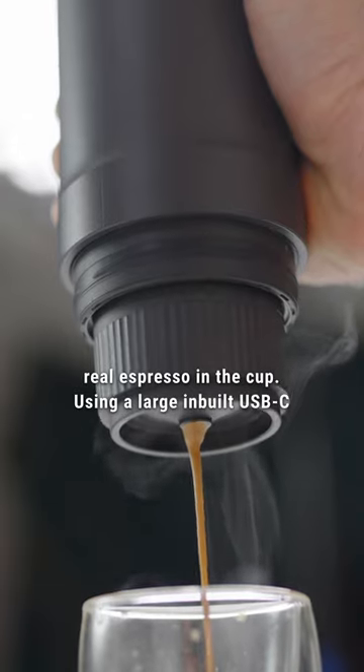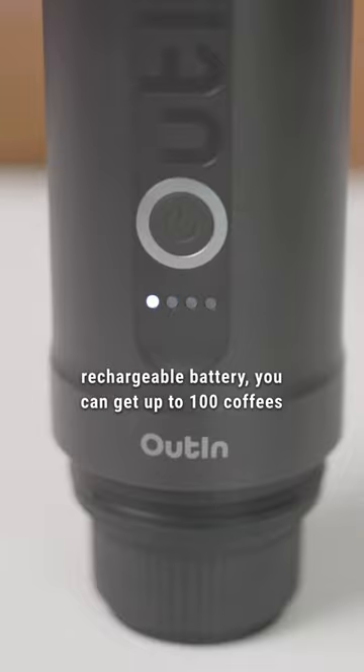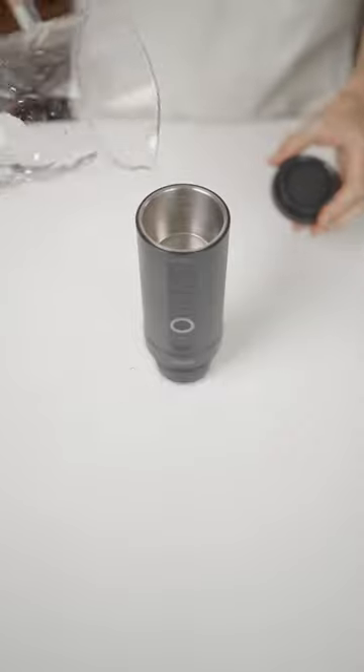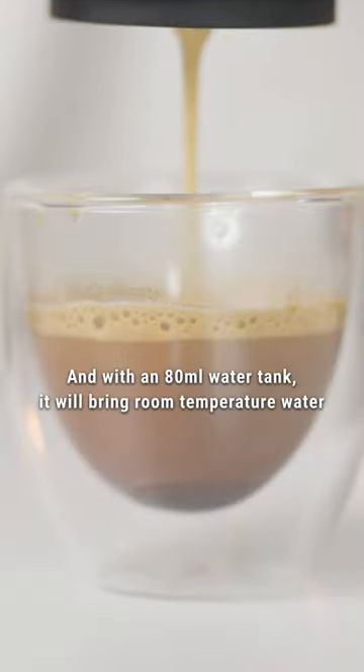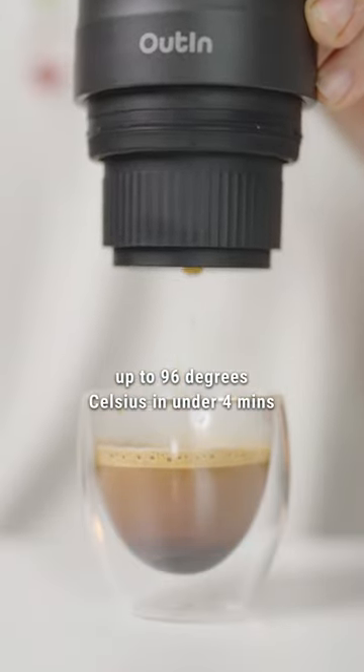Using a large inbuilt USB-C rechargeable battery, you can get up to 100 coffees, and it also supports Nespresso pods and all-ground coffee. With an 80ml water tank, it will bring room temperature water up to 96 degrees Celsius in under four minutes.